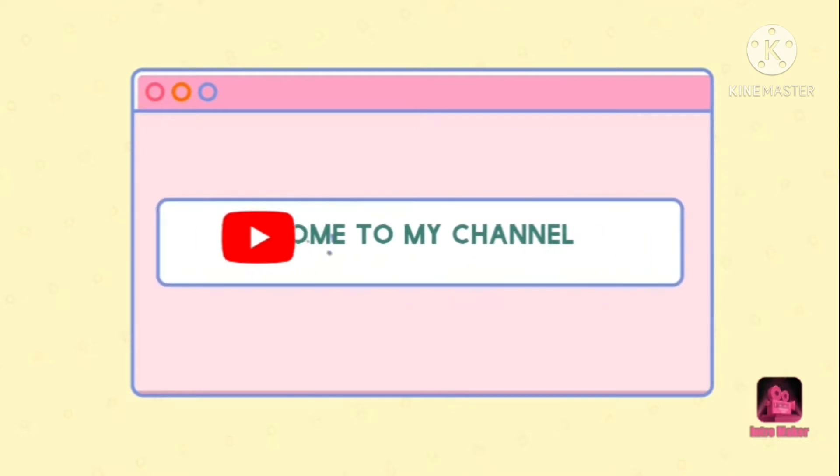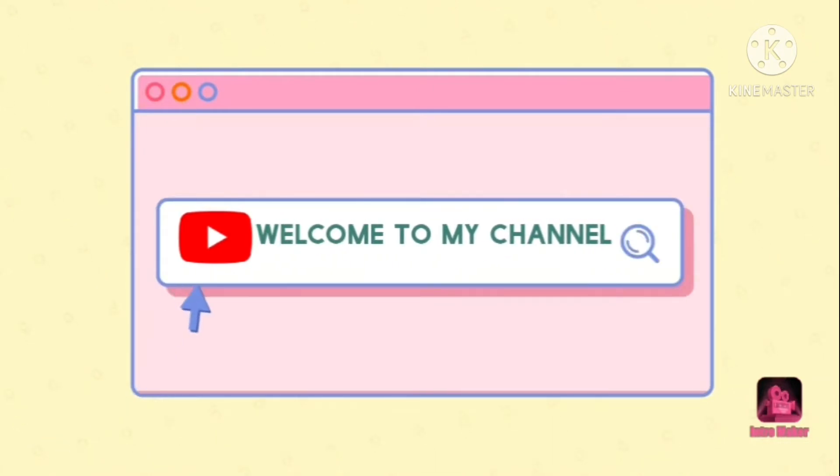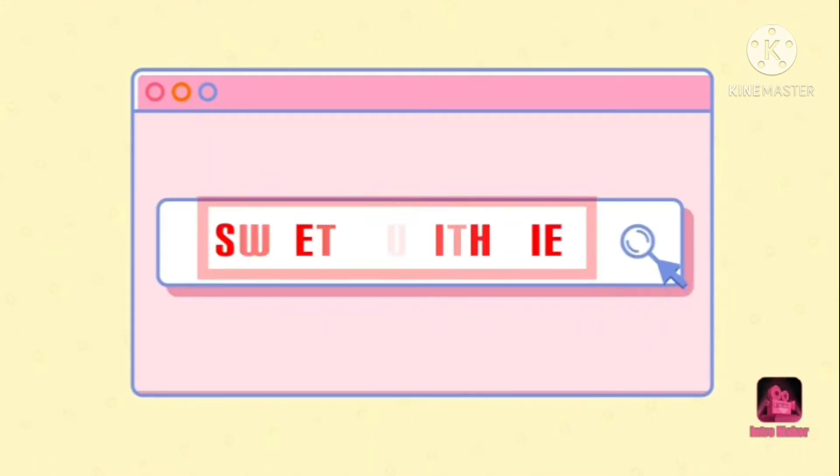Welcome back to the internet. Welcome back to my channel!